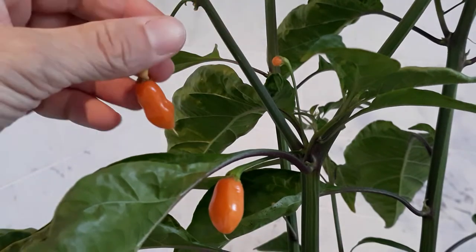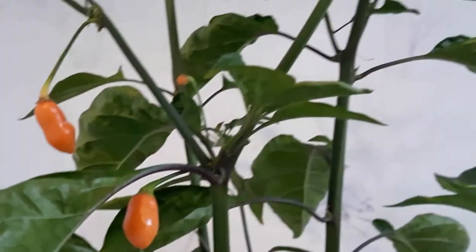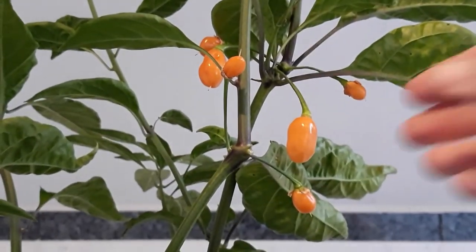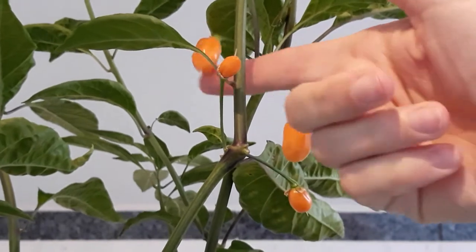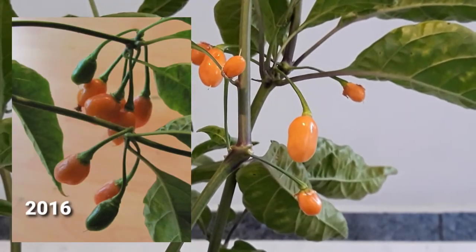Look at this tiny fruit, and these comparatively big ones — weird. A bigger one, and these ones are more on the range of how it looked in earlier years when this plant produced fruits.